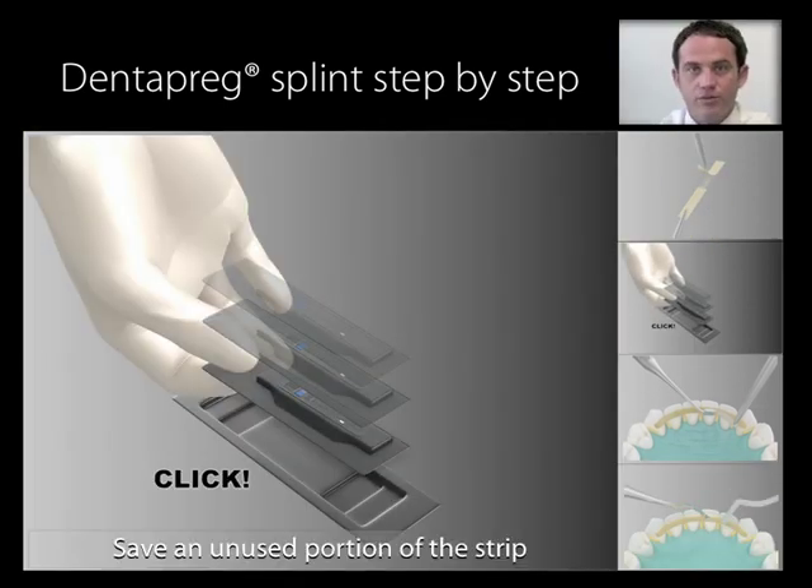Return the unused portion of the strip to the blister and place the blister in the light-safe box. Store in a dark, cool place, preferably in a refrigerator. You can store it for up to two weeks without significantly deteriorating the properties of the strip.